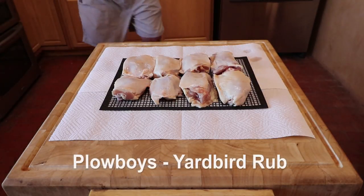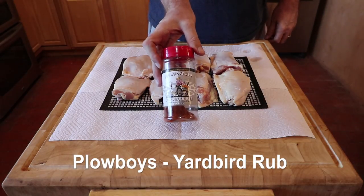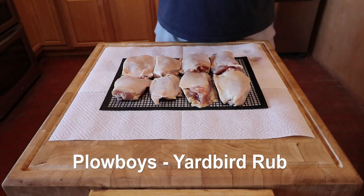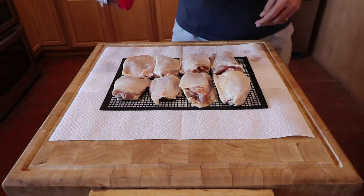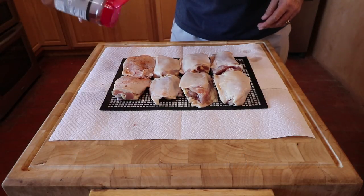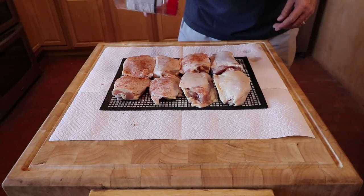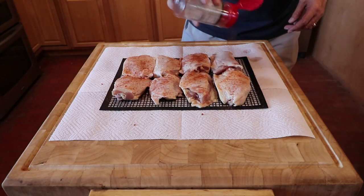Now with the chicken on the mat, it's time to apply the rub. For chicken thighs my favorite rub is Plowboys Yardbird Rub. In 2007 the barbecue team Pork Pullen Plowboys won their first grand championship in Kearney, Missouri and were named the Show Me State Team of the Year. They also began selling their Yardbird Rub to the public.